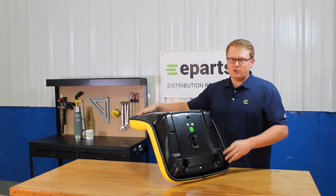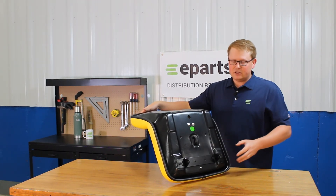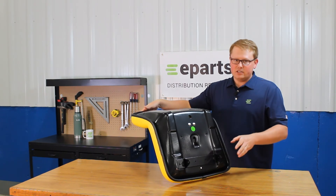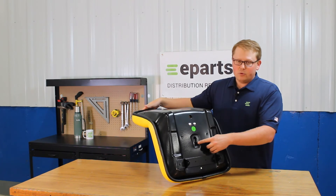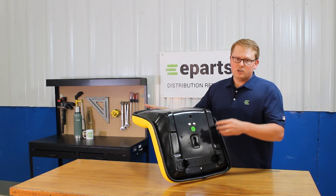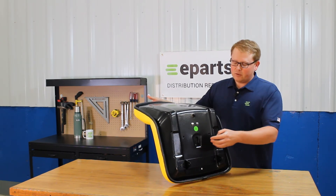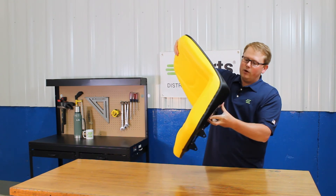On your old seat you'll be able to pull out the pin, put this seat down in place, put that same pin in and the seat is installed and ready to go in only a couple of minutes. Additionally, we do have the seat switch hole pre-cut in the bottom of the seat, so if your model has an operator present switch you're going to be able to install that right here and your machine will be up and running right away.